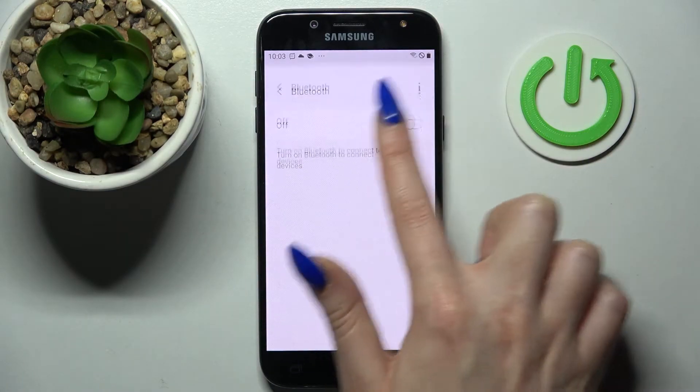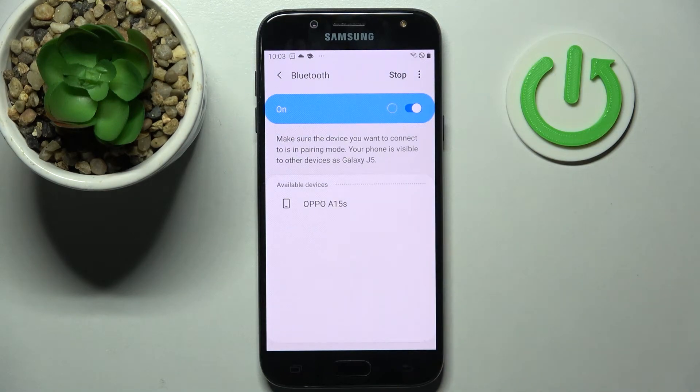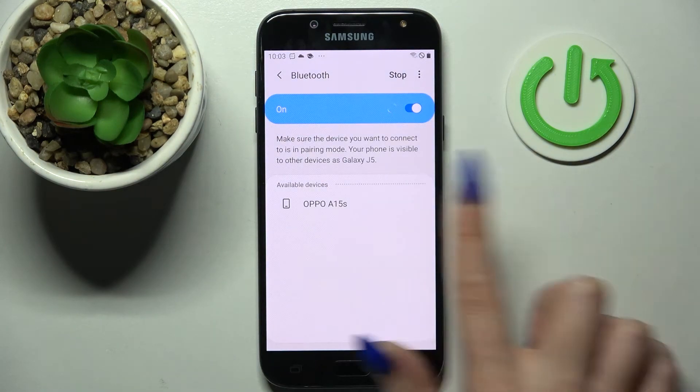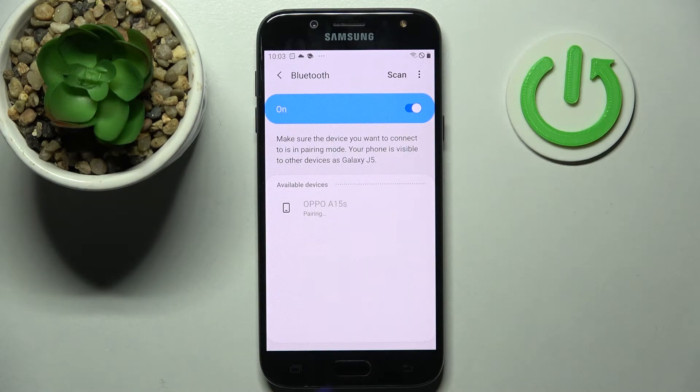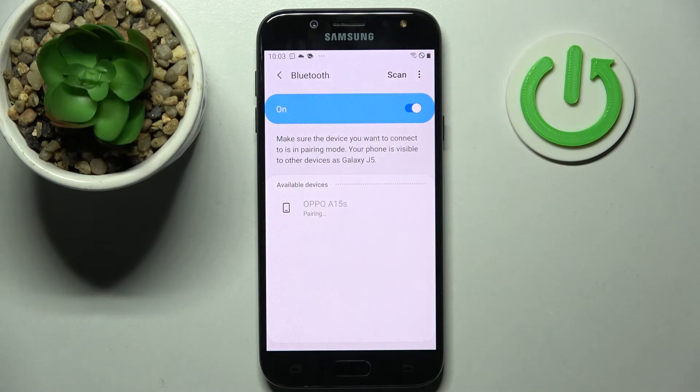Now tap on Bluetooth and click on the switch next to it. After that, you need to wait for available devices to appear, and when they do, tap on the best one for you. I will go with this Oppo. Now you need to wait for the pop-up, select OK and Add, and wait for the other device — Mikey's Oppo — to accept your connection request.